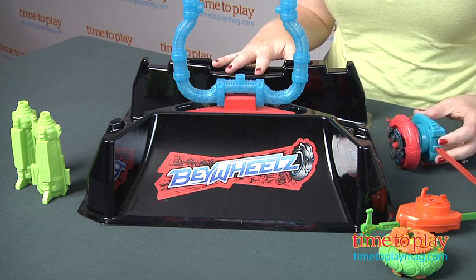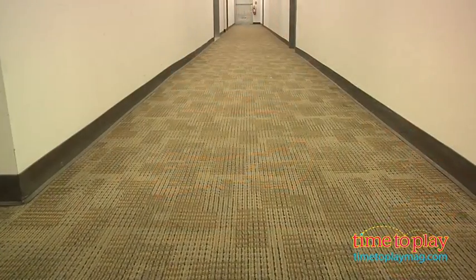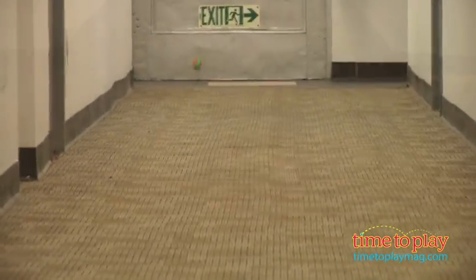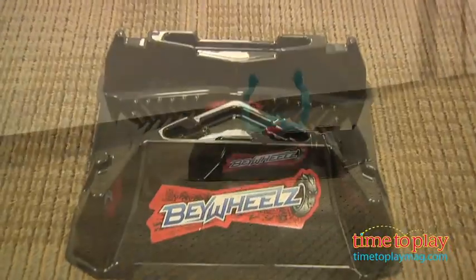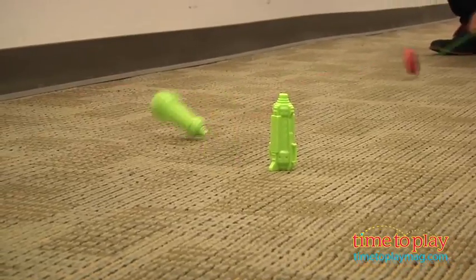This is the Bey Wheels Crash Course Set, which comes with two launchers and two exclusive Bey Wheels. Kids can stand on both sides of the Bey arena and launch the Bey Wheels down the center ramp to crash in the middle. You can also launch them up the front ramp and try to get them through the stunt goal, and there are two pillars you can place on the floor to launch your Bey Wheels through like an obstacle course.